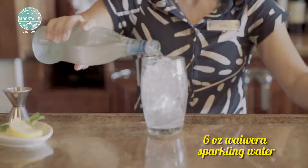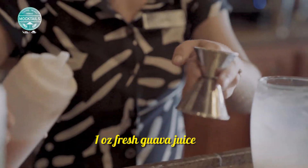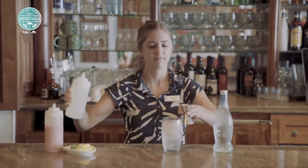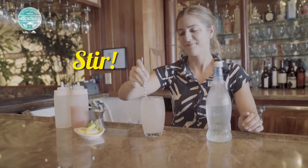So we're going to start with six ounces of Vivera sparkling water, and then we're going to add an ounce of fresh guava juice and an ounce of fresh lemonade, and then we're going to stir all those ingredients together very well.